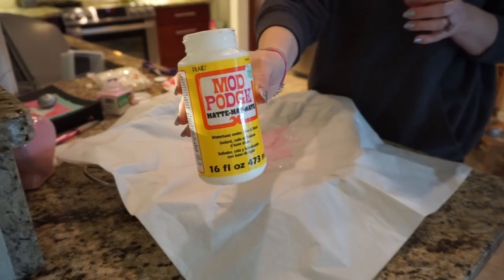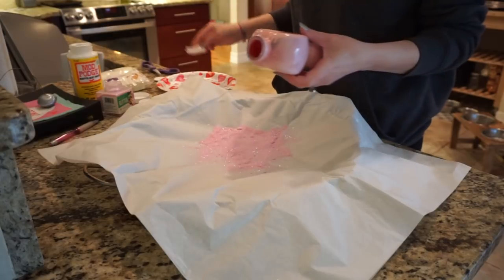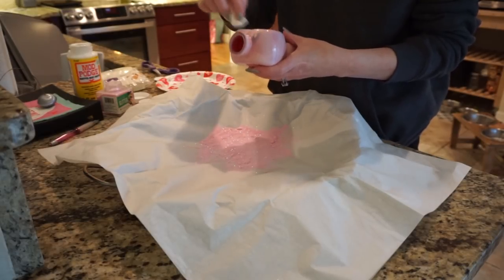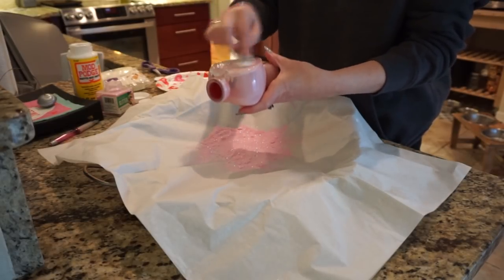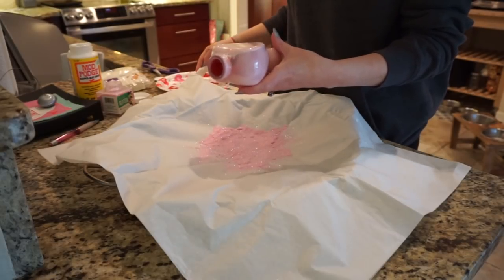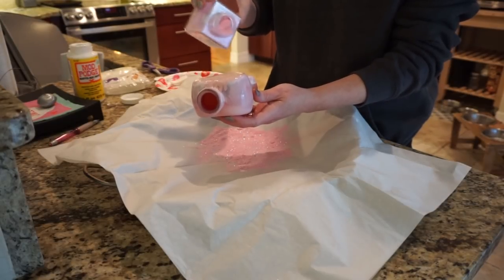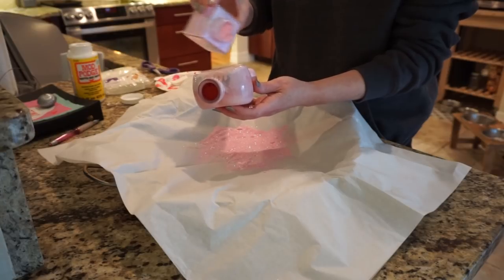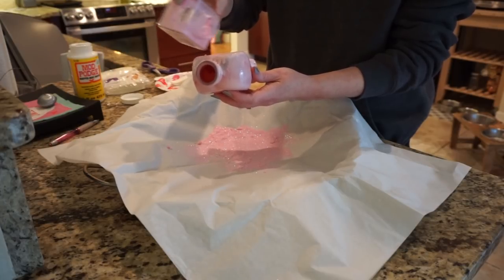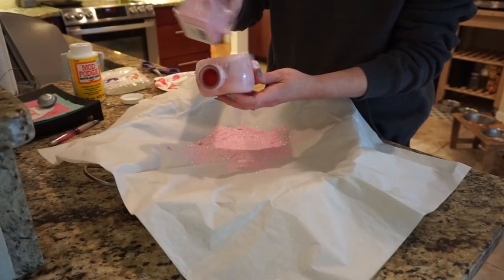After spray painting, I took my Mod Podge and a makeup sponge — you can get them at Dollar Tree, they're super cheap. I applied the Mod Podge with the sponge all over the vase, then added glitter. The glitter I used has a slight green reflect in it, which I didn't realize until I started, and it's extra fine. I wish I'd had a thicker pink glitter on hand, but it still worked and turned out pretty.